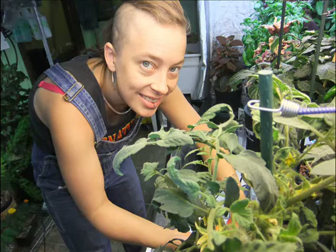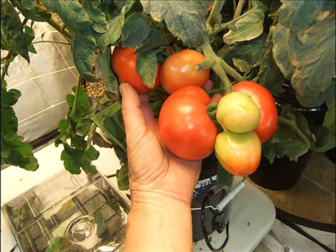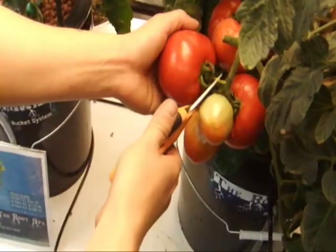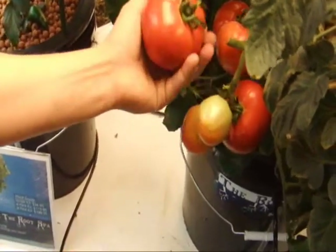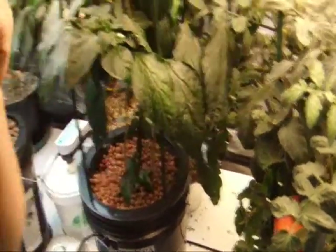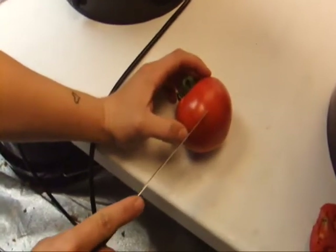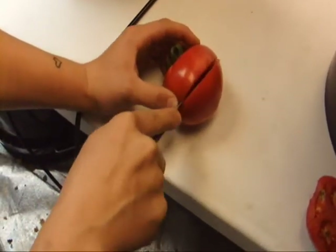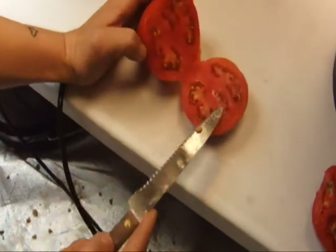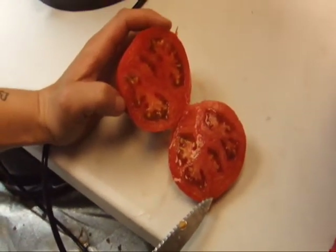Here's Mercedes, a master hydroponic gardener, who helped develop the Root Spa system. She's picking the first tomato to take the very first taste. The tomato developed well, has a very nice consistency, and was very juicy when opened. So, here we go, the very first taste.